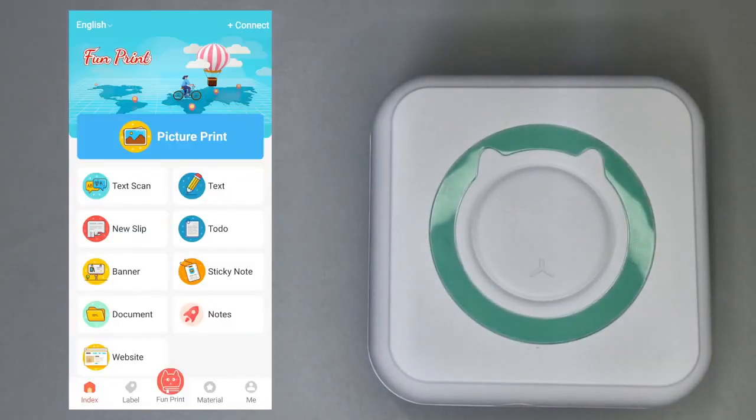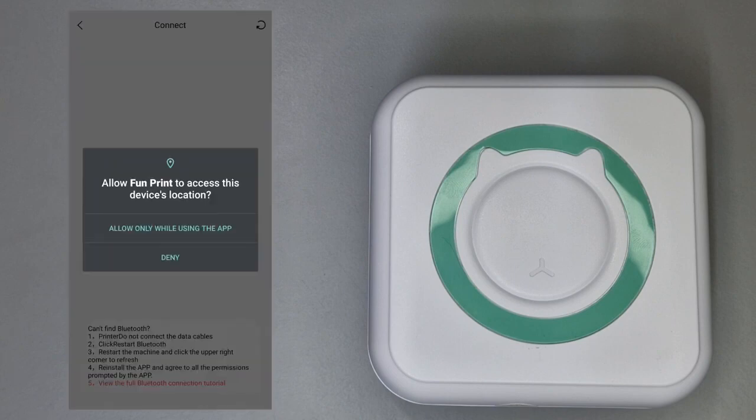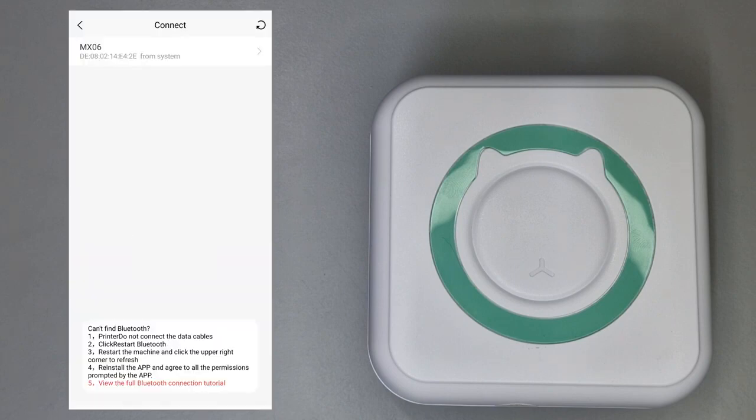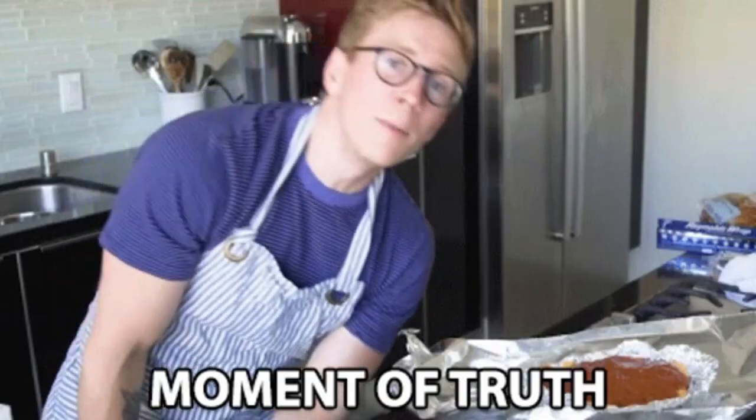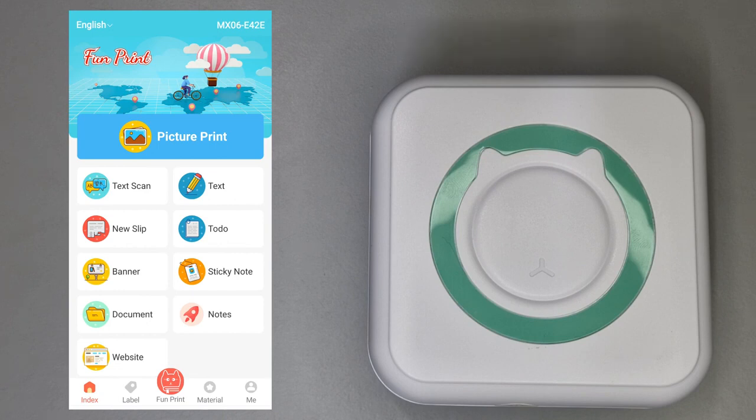Head to the app and click Connect in the top right corner. The printer should appear in the list as something like MX06 — maybe not exactly the same name but something along those lines. Click the printer and you're ready to go. Now for the moment of truth — the actual printing. On the home page there are lots of options, so let's go through each one and see how it turns out.